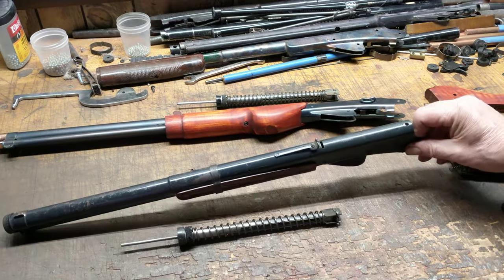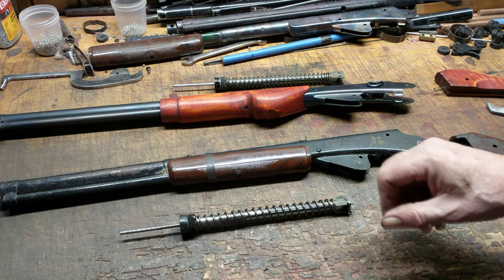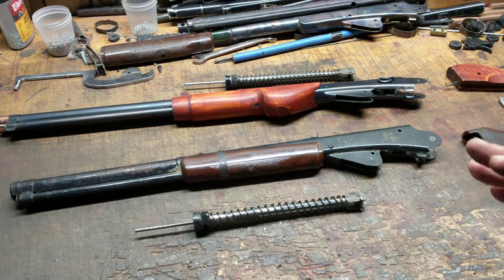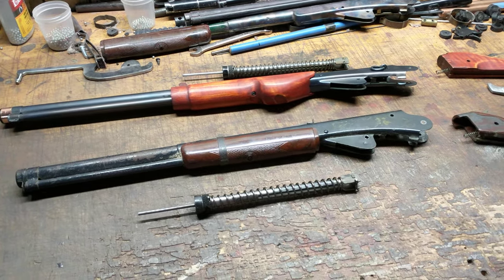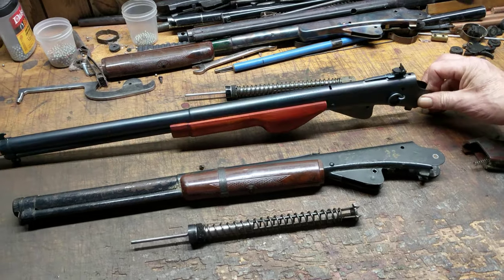And if you have a Rogers, Arkansas Model 94 and you want a new seal for it, you need to get the current Red Ryder seal. There's only two choices you can buy from Daisy: the big seal for the Rogers gun and the little seal for the Plymouth gun.